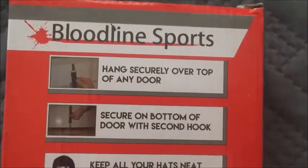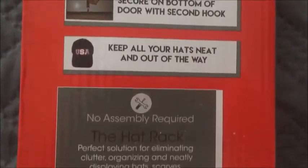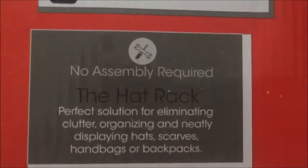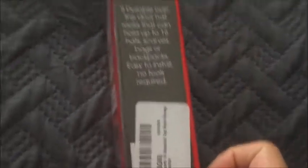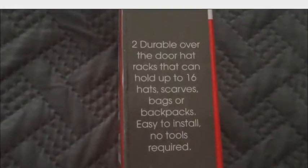It's really easy. It hangs over the top of any door, then hooks again on the bottom, and you adjust it to tighten it to the door with a little strap. There's no assembly required, and everything arrived in one piece. Two durable over-the-door hat racks.